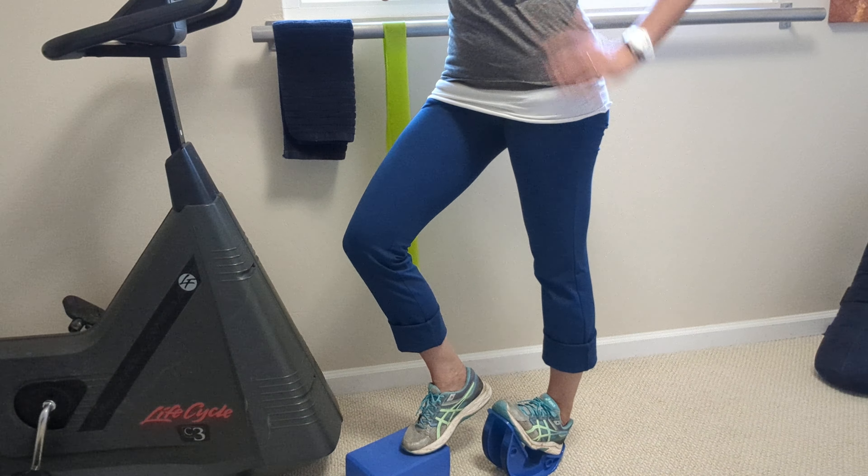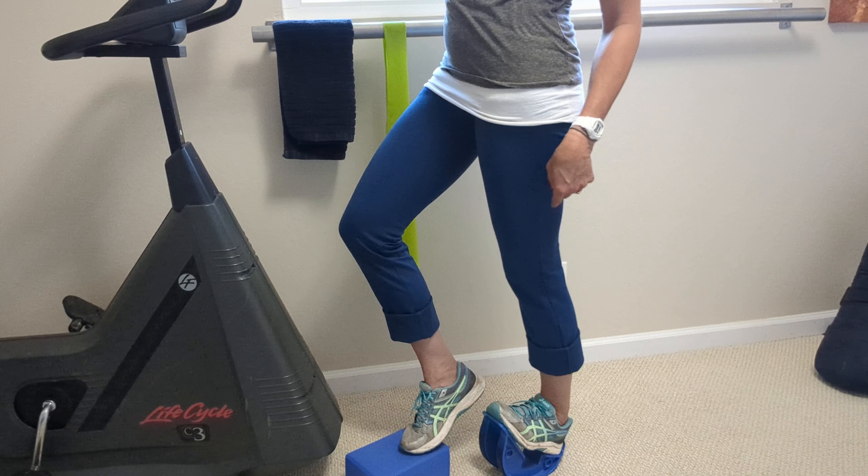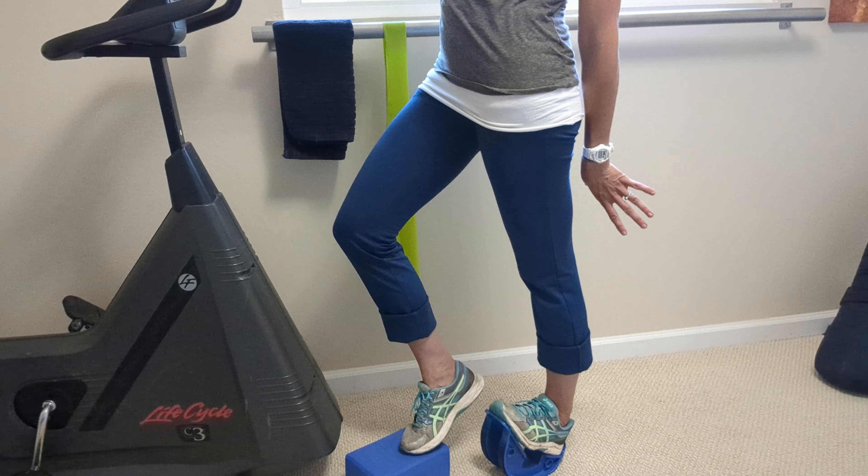Just watch if you're really hyperextending through that back leg — I'm not right now — but if you're really hyperextending, you probably don't need to be stretching in this way. All right, so that's the first version. You've probably already done that before — straight forward.